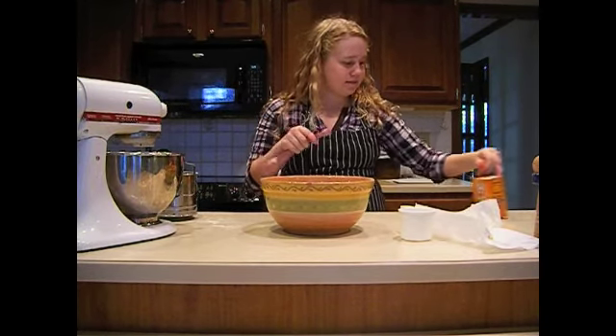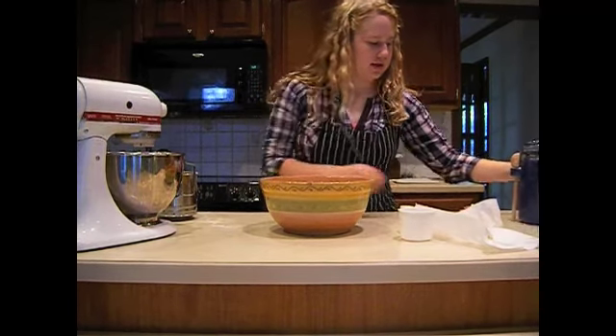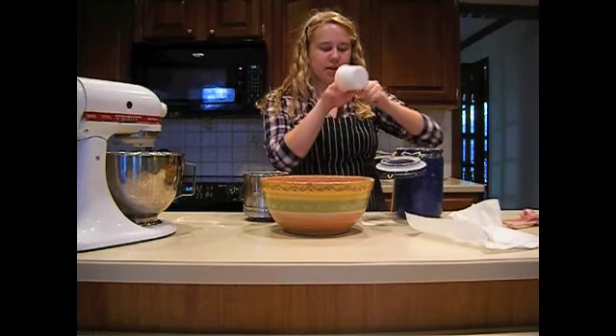This is a bit of baking soda and four cups of flour — this is a really intense amount. I don't even think this container holds four cups; I'm probably going to have to fill it up again.